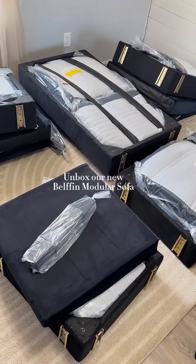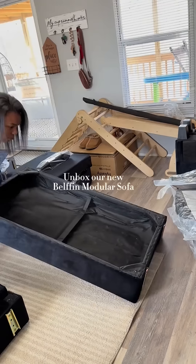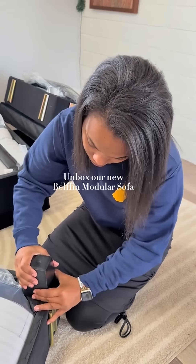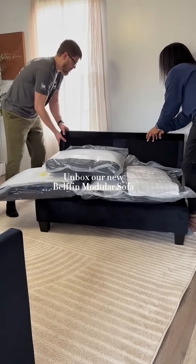And here are all of the pieces we're working with. This is probably the easiest couch we've ever put together. It's literally a two-step process for each piece. All you have to do is twist the legs on the bottom and slide the backs and sides into the base of the couch. It's seriously that simple.